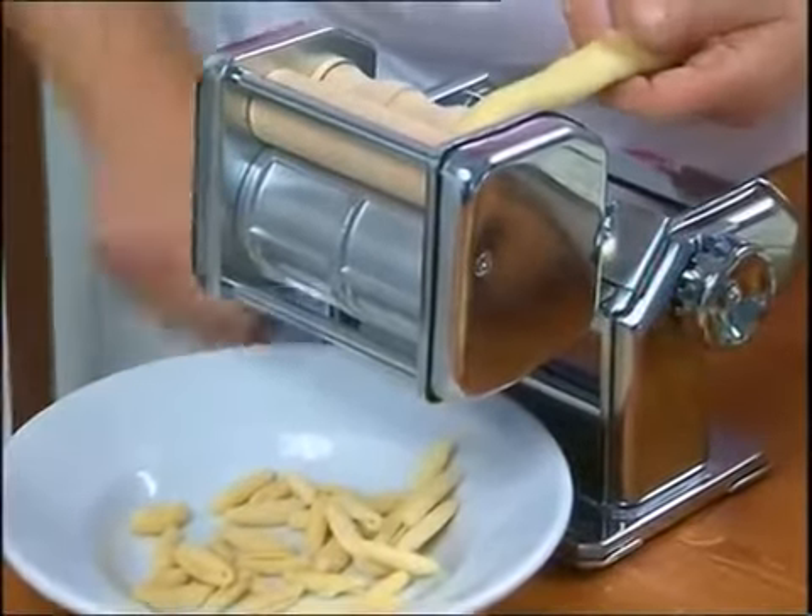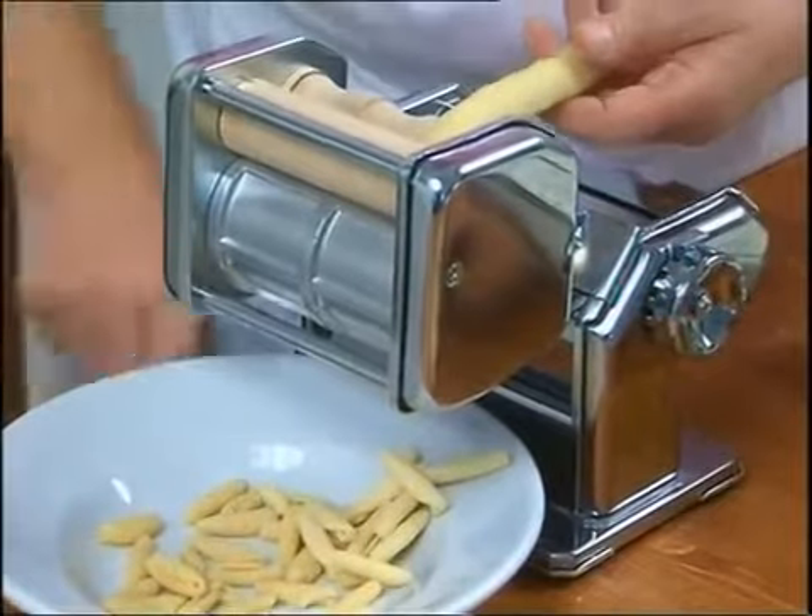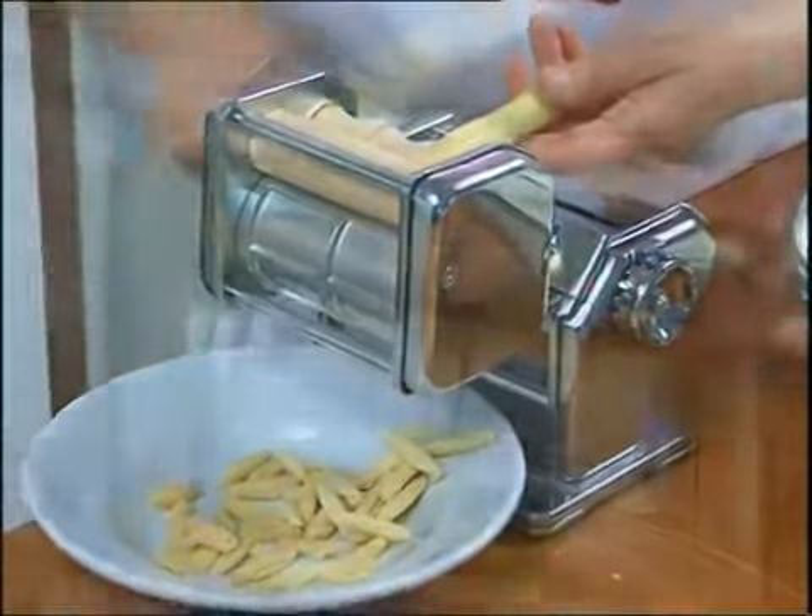One after another, origatelli with horizontal grooves or traditional cavatelli, all perfectly formed.